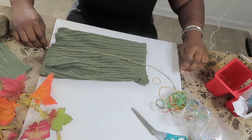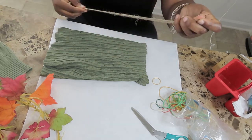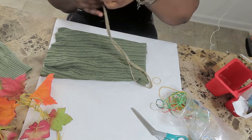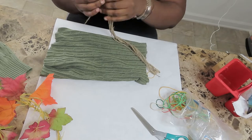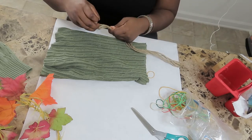You will take your jute or your twine and make seven loops, which will give you eight strings. Extend it to about five inches from the sleeve and cinch it with a rubber band. If you do not have jute or twine, I think it'd be really cute if you use four long strings of raffia instead.